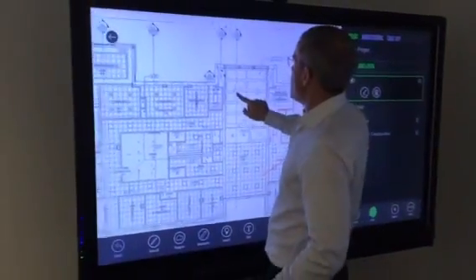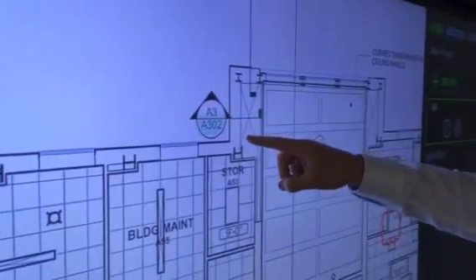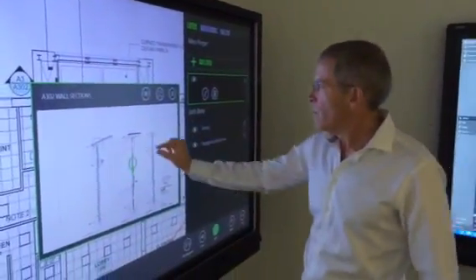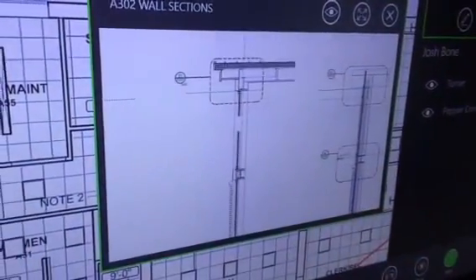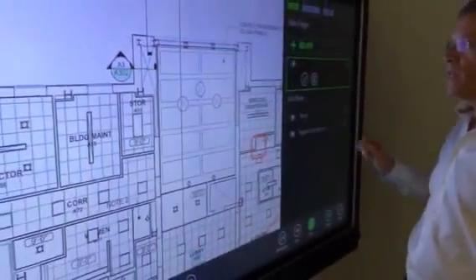All of the drawing callouts in this drawing have been hyperlinked, which means we can click on them to open up the related sheet. So if I want to see what a wall section looks like, I can pull up the detail without moving from this drawing. Smart Use builds these hyperlinks automatically when you load the drawings into the system.